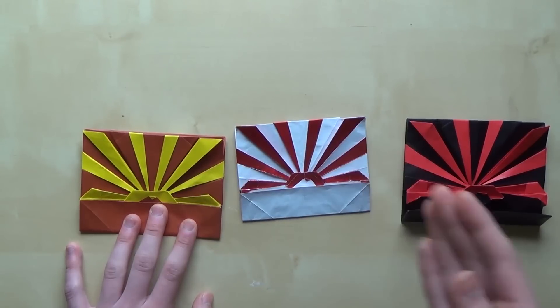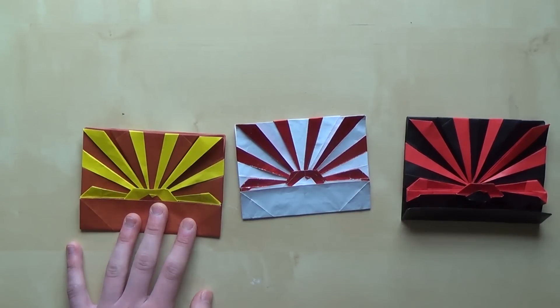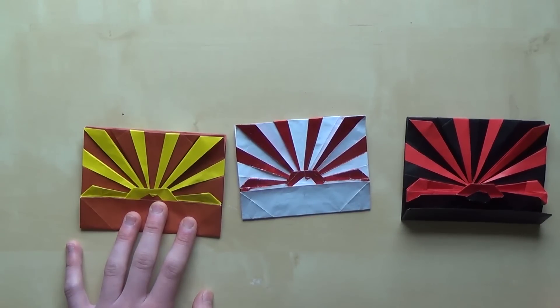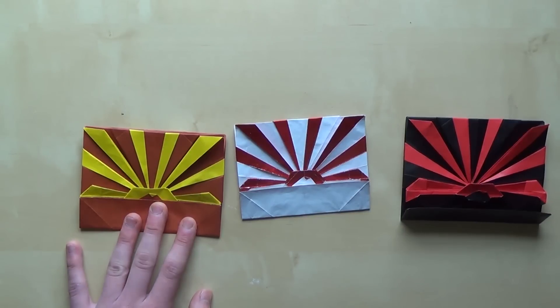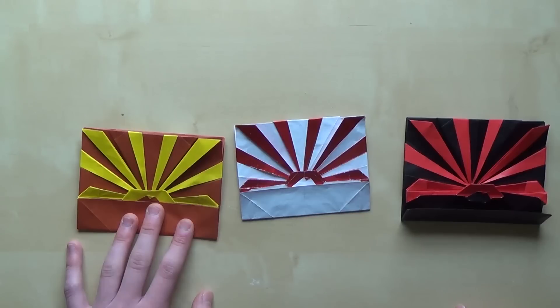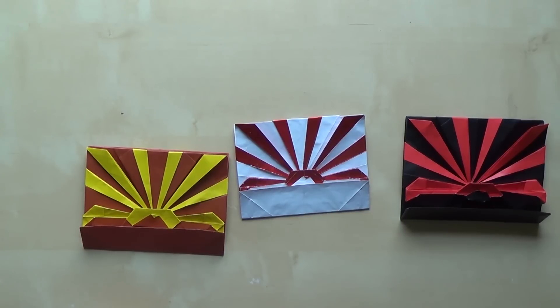If you like this video please like it, subscribe to my channel, and like my Facebook page — you can find the links in the video description. If you're interested in the crease pattern, I'll be posting the link to the crease pattern in the description as well. I'll also be making a diagram for this model, and when I do I'll post the link that will lead you to a download page. I hope you enjoyed this video — I'll see you in the next one. Have a great day, bye!